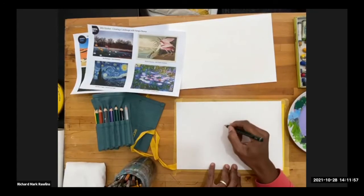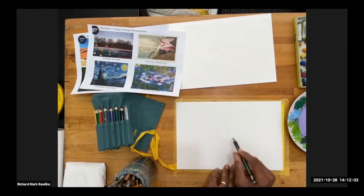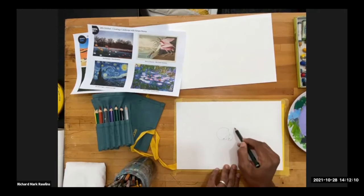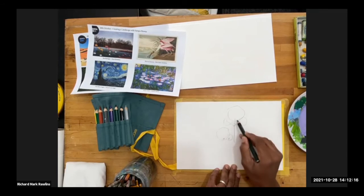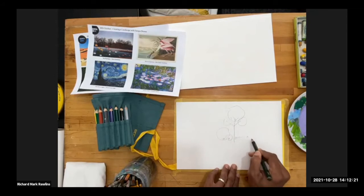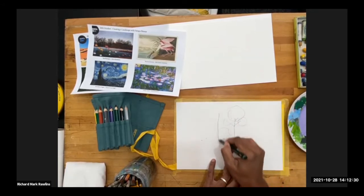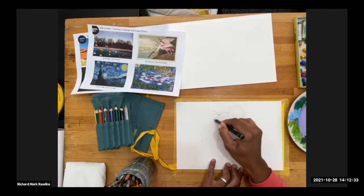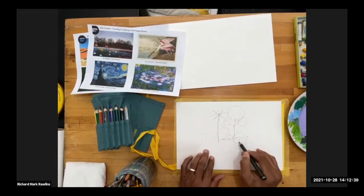A quick primer on how architects draw foliage: a small bush would be a circle with another circle next to it and a few strokes. A tree would be a stroke with a circle and a few strokes there. Grass would be — it's very simple, it's basically how you imagine it. So when I'm drawing coconut trees or palm trees, I basically draw a line and something like an asterisk on the top. And this becomes my trees.